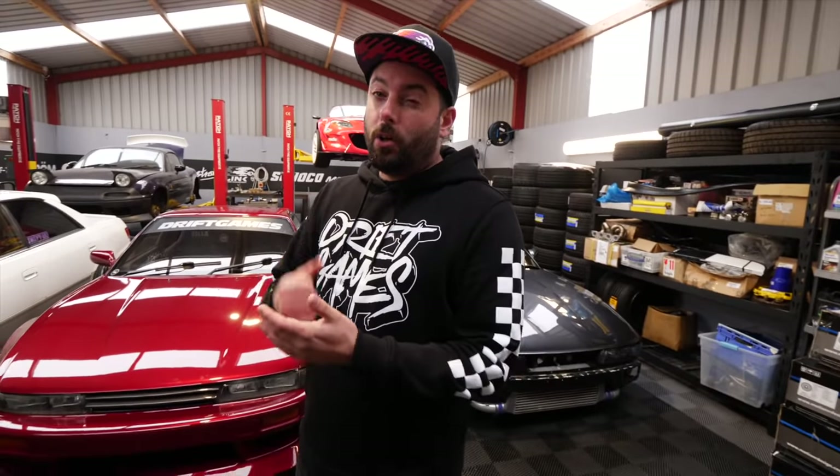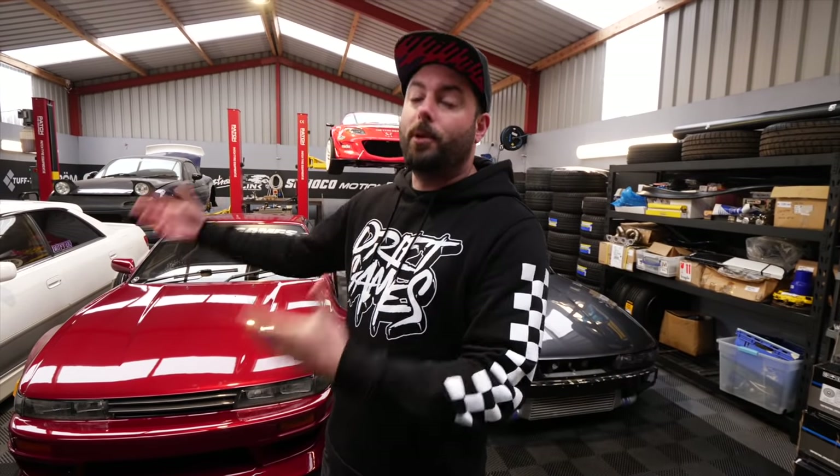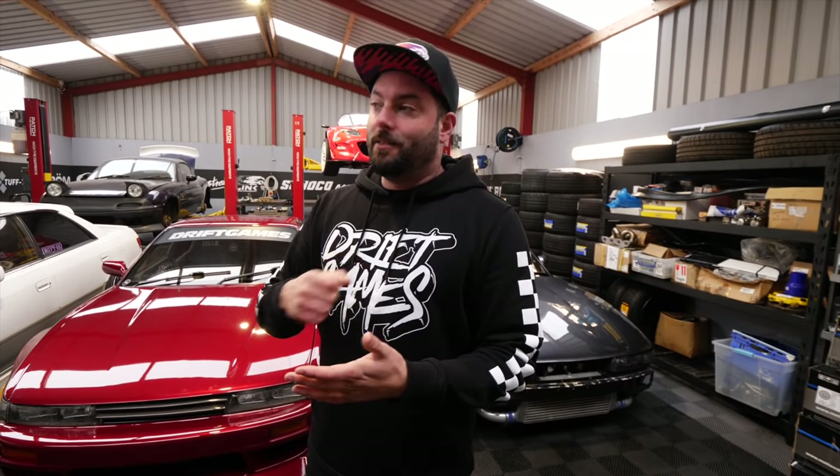The reason we're getting all these cars ready is we're going to Dub Shed at the start of April — it's a show in Northern Ireland, technically a euro car show but they now have a JDM section. We thought what better way to finish all our JDM street cars, bring them along with all our new merch, and hang out with you guys. We still need to finish the S15 and get it wrapped, and we've also got a trip to the Middle East next week which slows us down a bit.